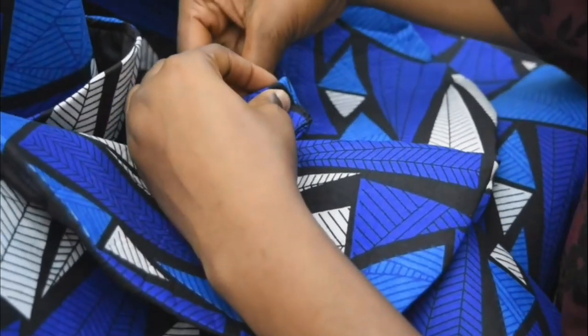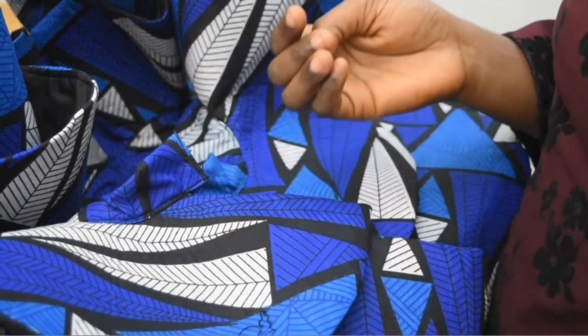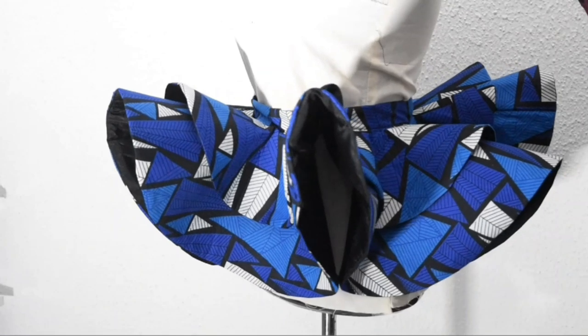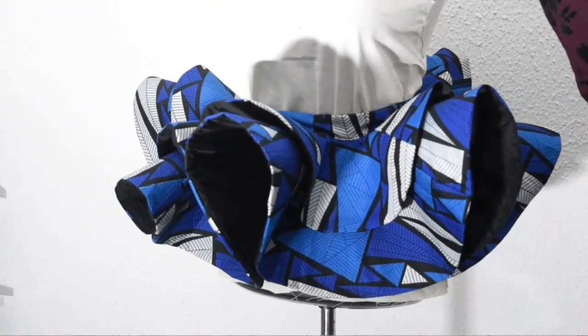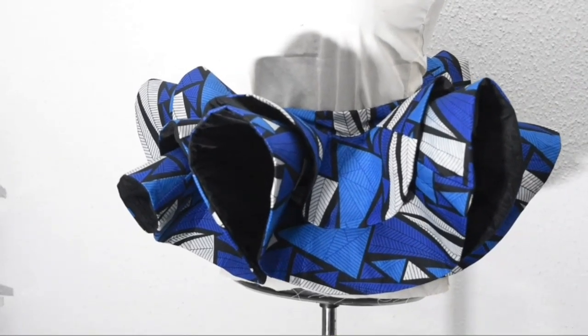We have come to the end of this tutorial. I hope after watching this video you'll be able to make your peplum this way. I hope you guys enjoyed this tutorial — thank you for watching, and I'll see you in my next video. Bye guys!